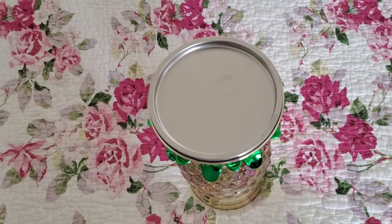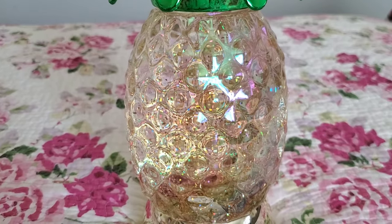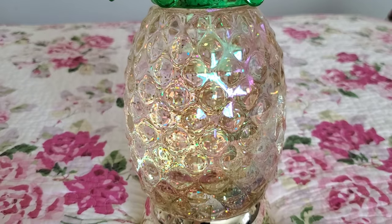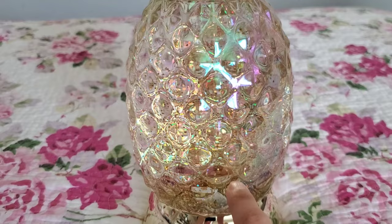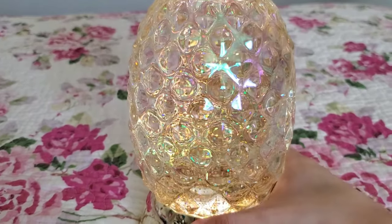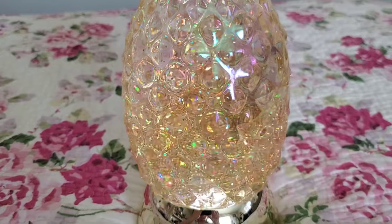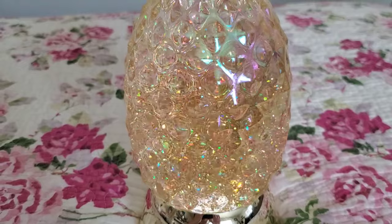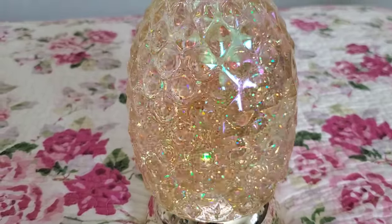I'm going to go ahead and show you how it looks like turned on. Since I've been moving this around a little bit, the glitter has been kind of mixed up. The glitter starts at the bottom condensed and then it glows all around. So there we go — it's super pretty, super nice.